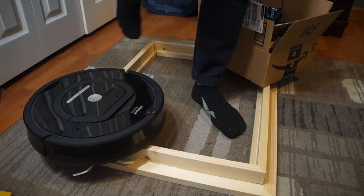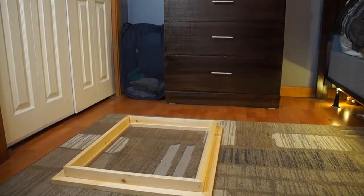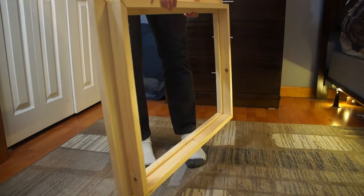Now I didn't have any clamps to put these together so I just used some extra weight on the frame and left it overnight. Here's what it looks like after.